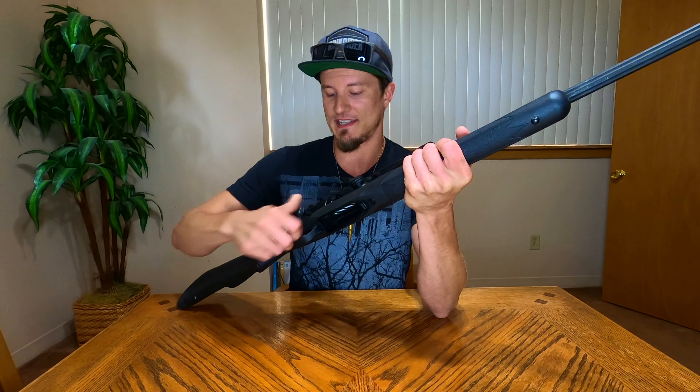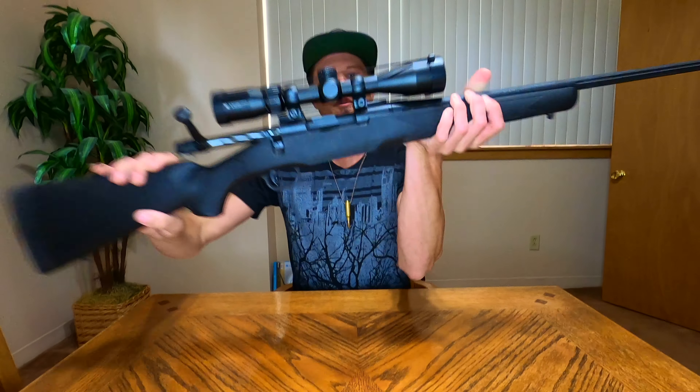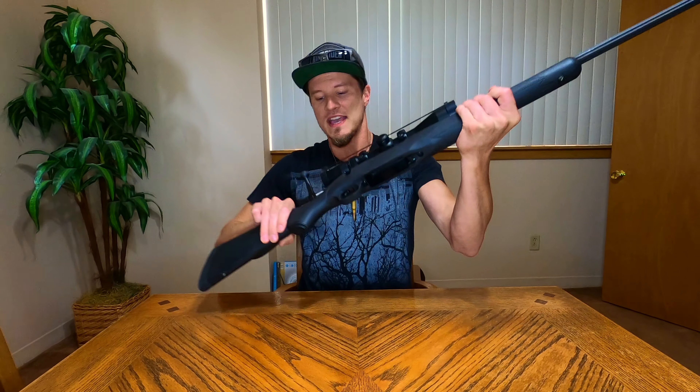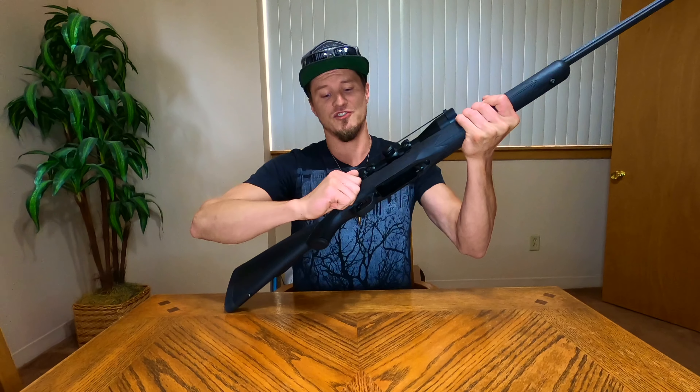That is our magazine — no bullets in there. Pop back our bolt. You can see that there are no cartridges in the chamber. Safety is first guys — that's extremely important and we always need to be on top of that.